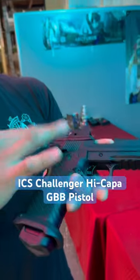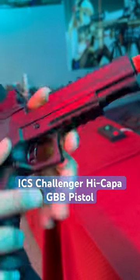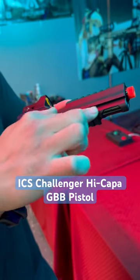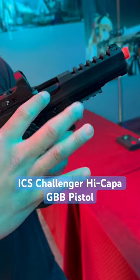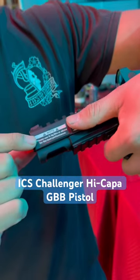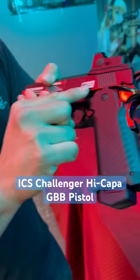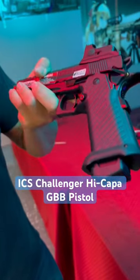You get full metal construction from the slide to the frame, nice serrations at the top of the slide — looks super sick. They include a full-length Picatinny rail at the bottom and a hexagonally cut outer barrel which looks absolutely killer. The sticker says to use 0.3g BBs, so I'm assuming it's for competition or competitive airsoft play.